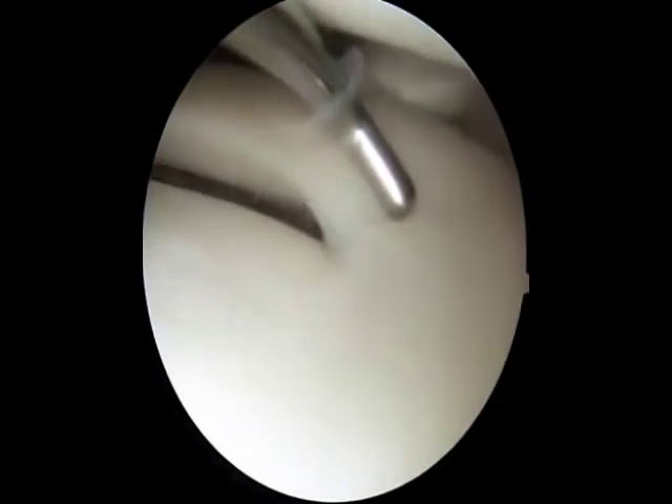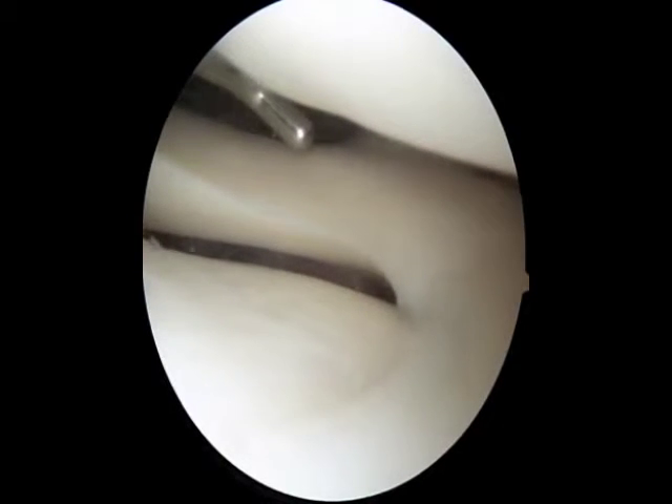The surface of the bone is then probed and we can see here some minor softening of the tibia at the bottom of the screen.